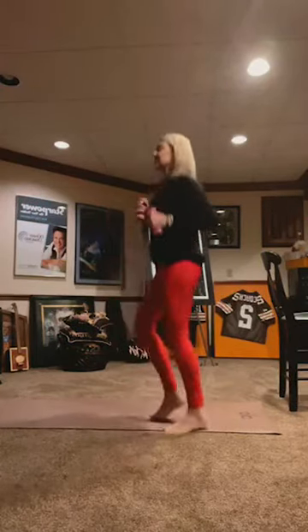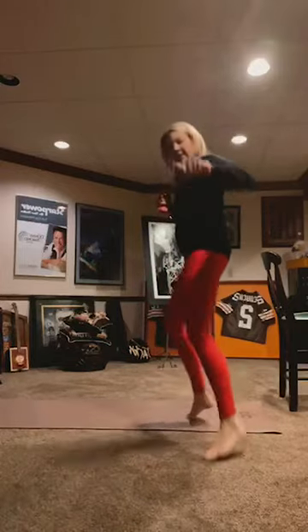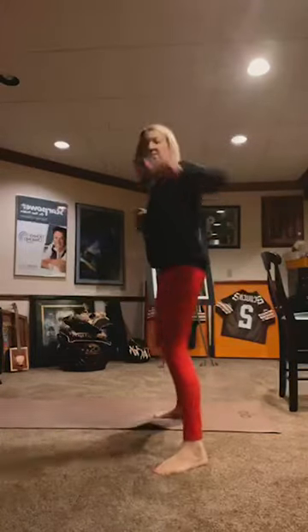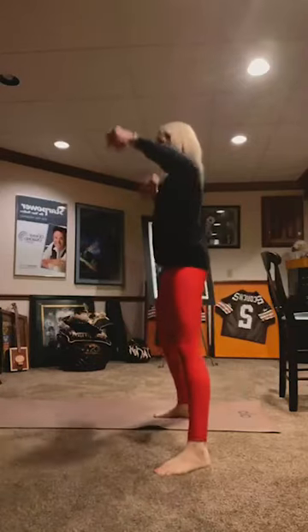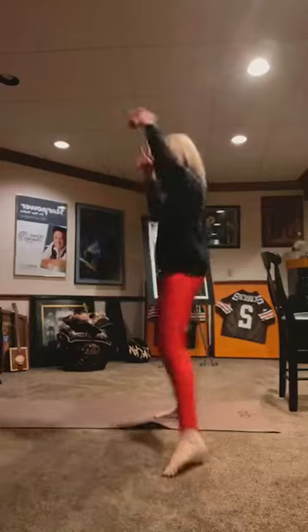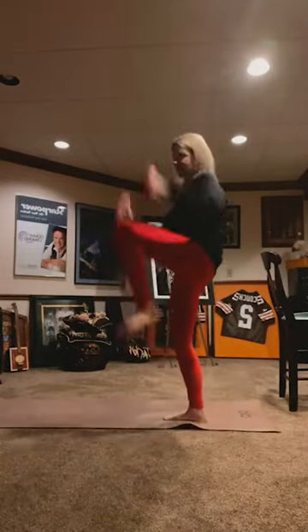Boxer shuffle again or just stay still. We're going to do a jab — jab with the right hand. Jab, jab, jab. 7, 8, 9, 10. Then jab, cross, jab, knee. Jab, cross, jab, knee. Getting our heart rate up, cardiovascular health, getting those endorphins pumping. 3, 2, last 1.